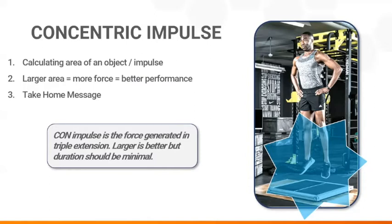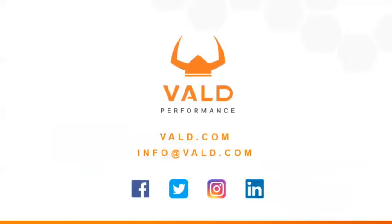We will discuss a couple more factors related to concentric impulse next time, but until then please feel free to contact my colleagues and I at Vault Performance. Thank you.